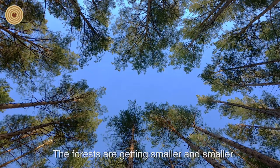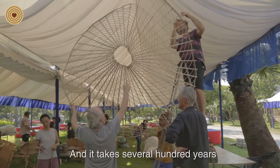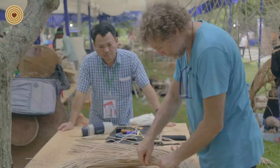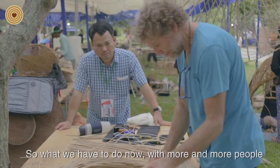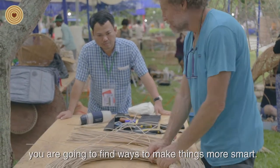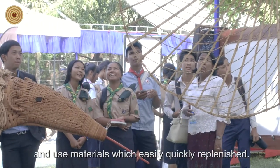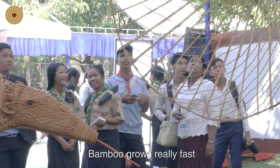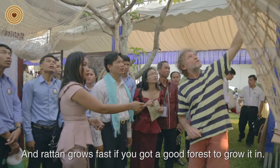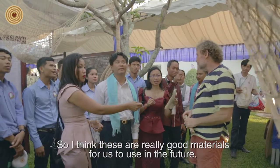The forests are getting smaller and smaller, and we can't keep cutting them down because we need them — it takes several hundred years to re-establish a whole forest ecosystem once it's cut. With more and more people wanting more things, you've got to find ways to make things smarter, use less materials to make more stuff, and use materials that are easily and quickly replenished. Bamboo grows really fast once you've established the root system, and rattan grows fast if you've got a good forest. These are really good materials for us to use in the future.